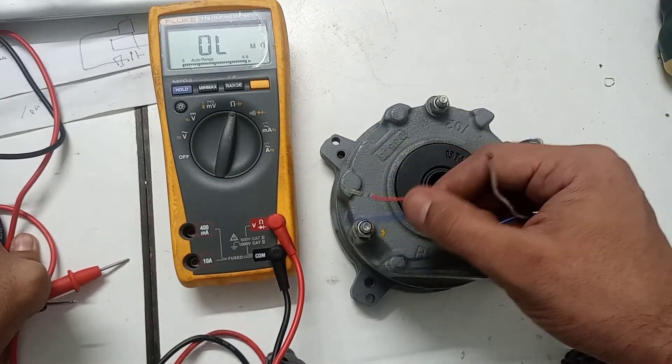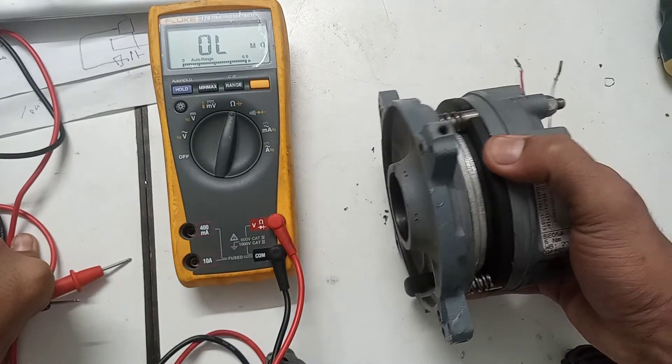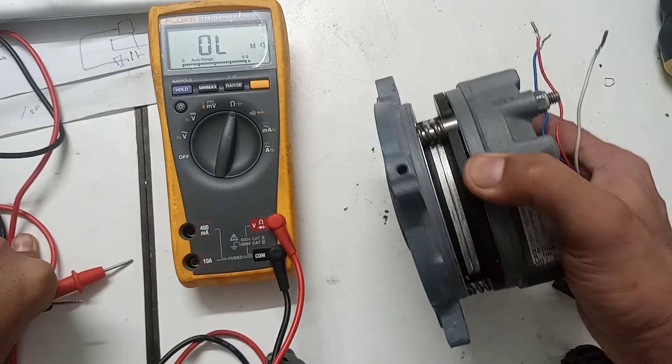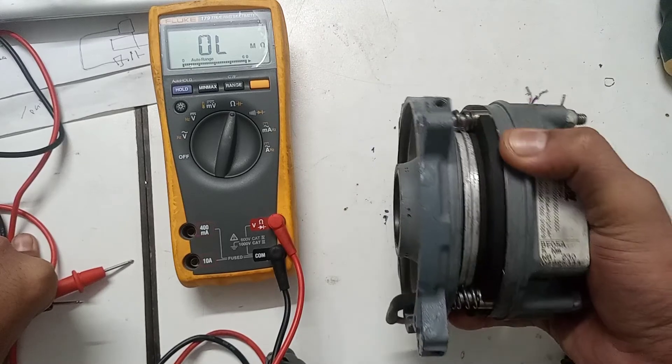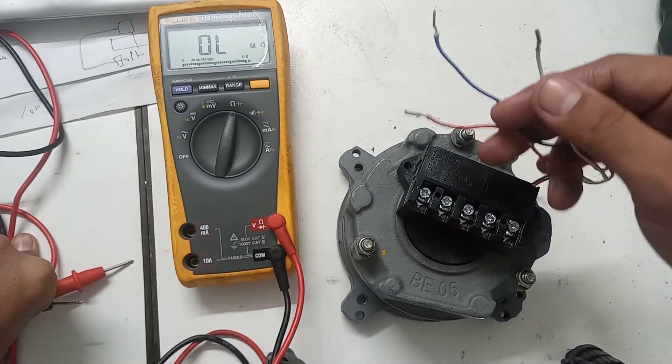In the next video we will see what the main brake parts are, how to service this brake, and also we will check it by supplying power to the brake.